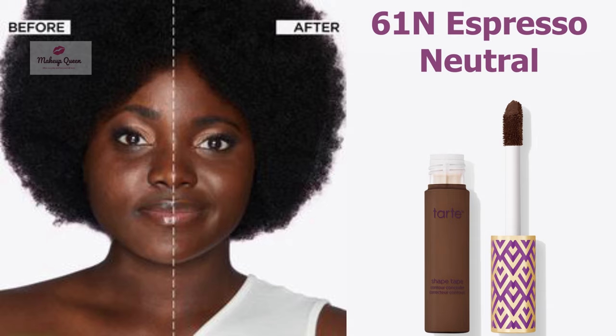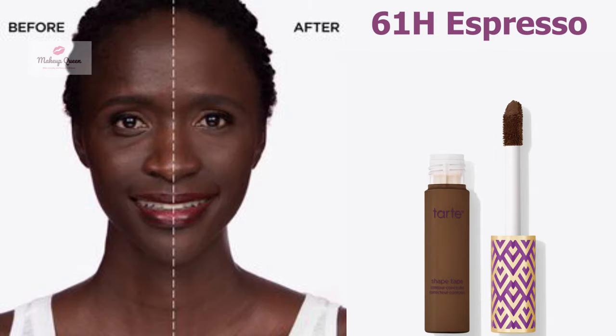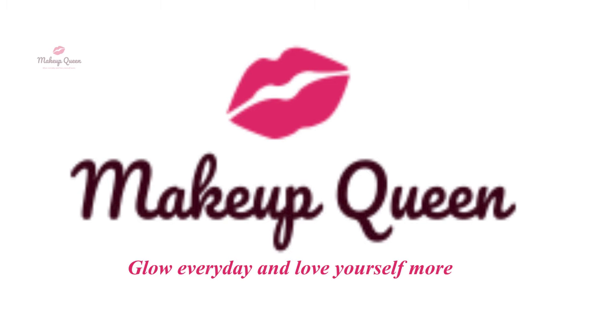Very deep skin with warm peach undertones can use the shade 61N Espresso Neutral. Very deep skin can also use the shade 61H Espresso. Please subscribe to my channel — thank you for watching!